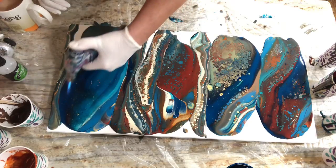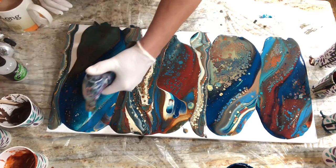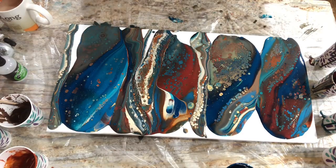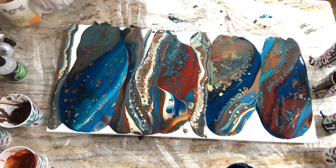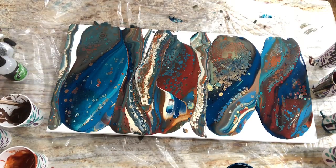So we're going to do it. Okay, you guys — do you ever pour and it lands on your canvas and you're like, I don't want to tilt because it's so pretty? That's kind of how I feel right now. It's so, so pretty. I wish I could just stop right there.